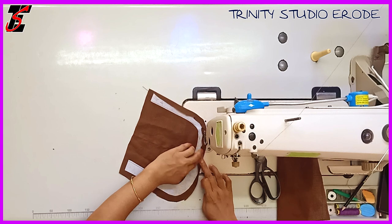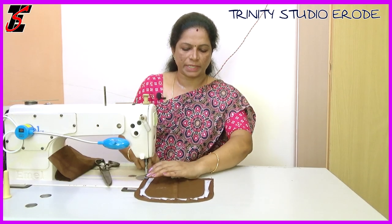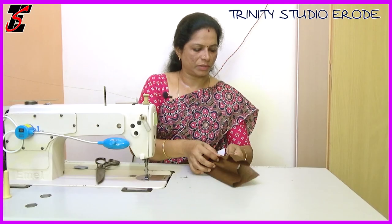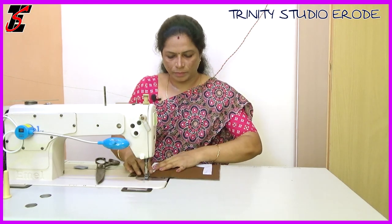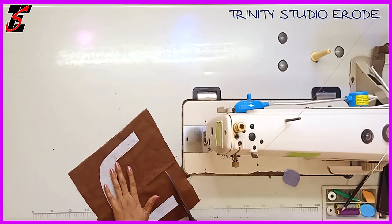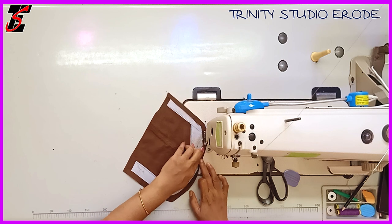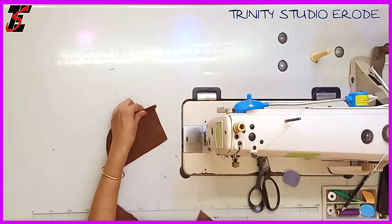We will put it on the front and mark the center point, putting it on the edge. This is our back neck and this is the front neck. We will check the trim on the right side and cut it. We will fold it on the side, make the right position, cut on the center point, and attach it to the front.